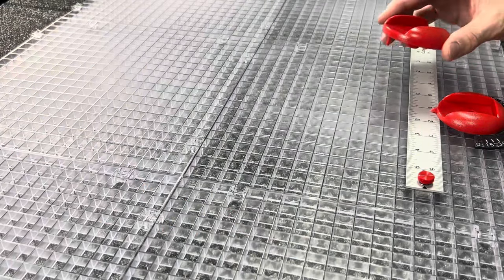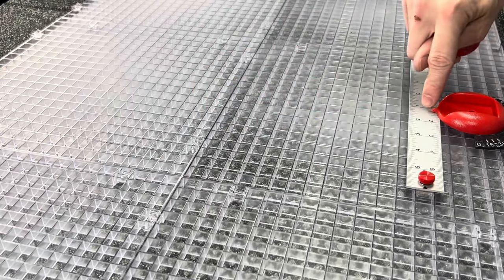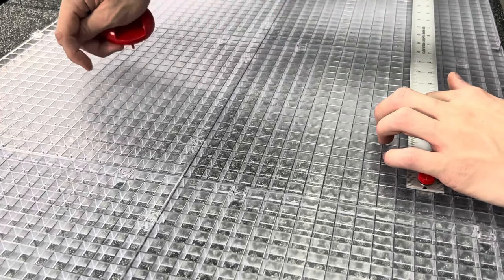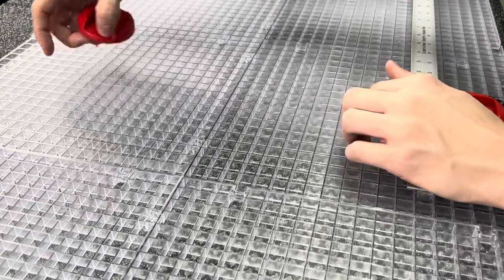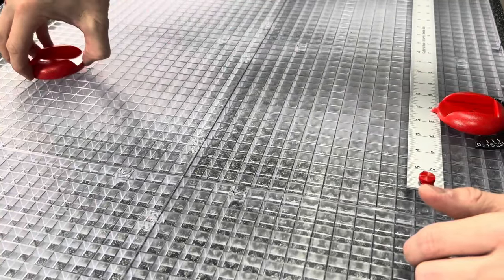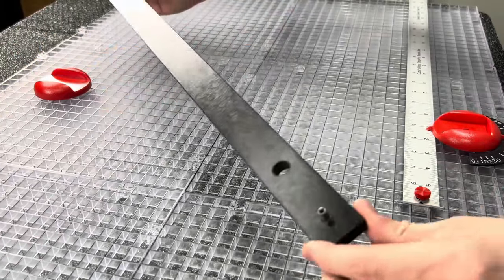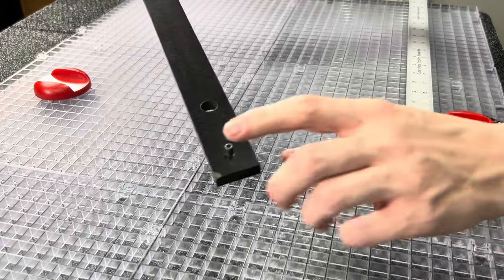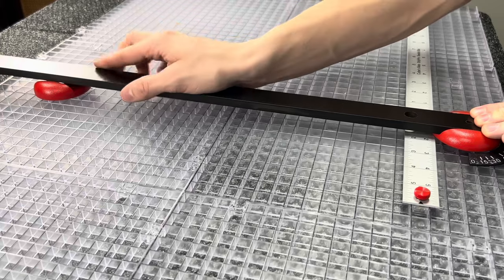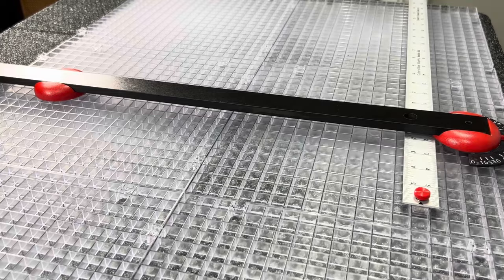The next piece to grab is this 90-degree angle piece. Look at where your pointer is pointing and follow the grids all the way down to about here, then plug it in. Make sure it's not cockeyed — you want these lines facing straight towards you. Then take this pin, plug it into the hole on the pointer piece, and let the bar fall down onto the 90-degree angle piece. Now this bar is sitting at a perfect 90-degree angle.